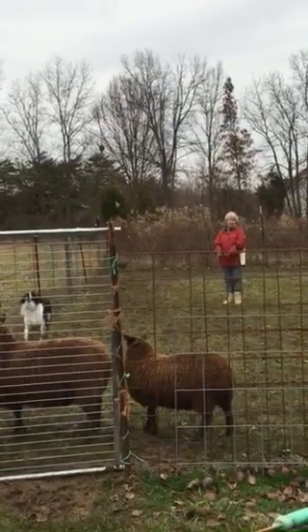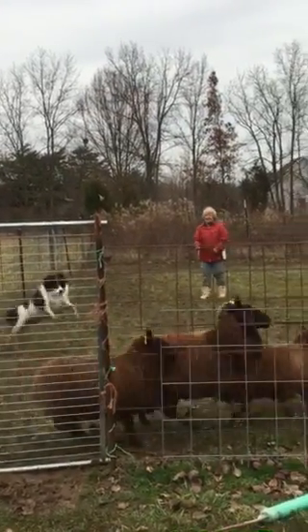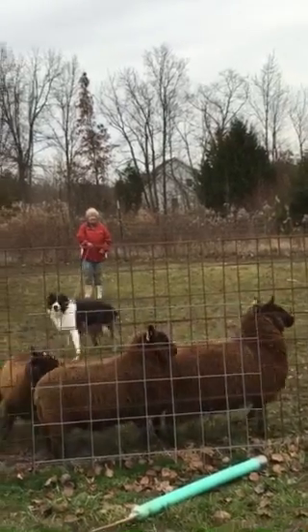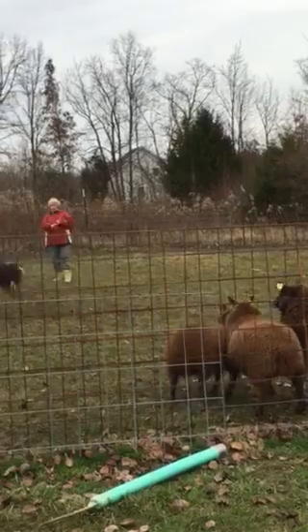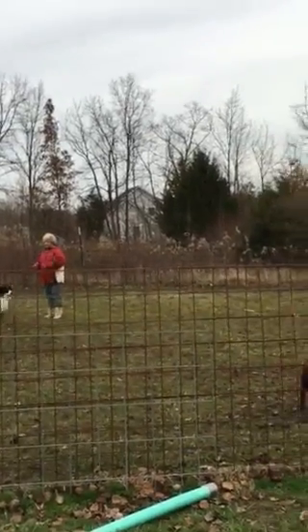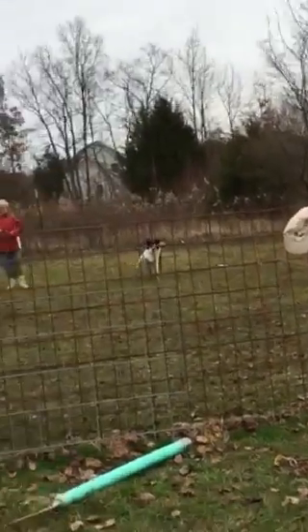Good. You've got 20 foot of cord — let it out. Now she's harassing the sheep. Pull her back. Make her quit harassing the sheep. Pull her back. That's it. Let her catch the sheep. They've gotten away.